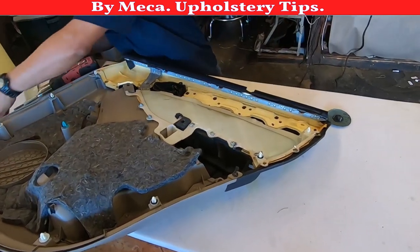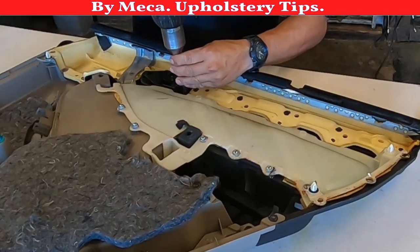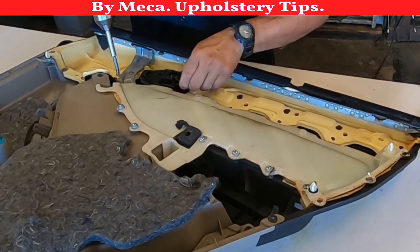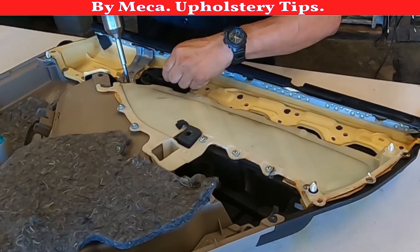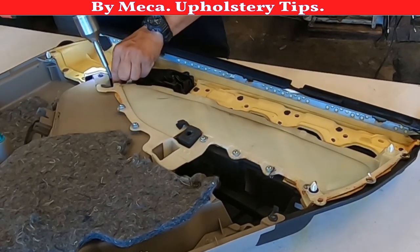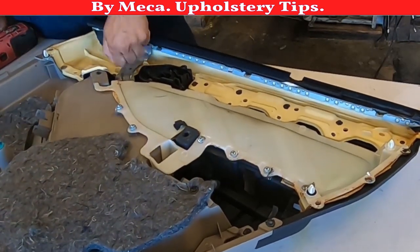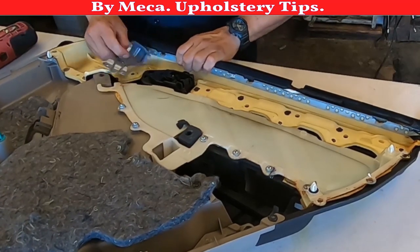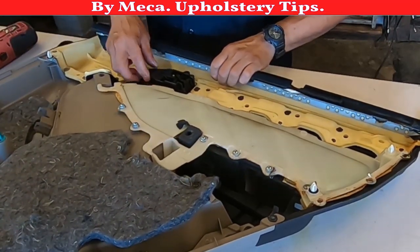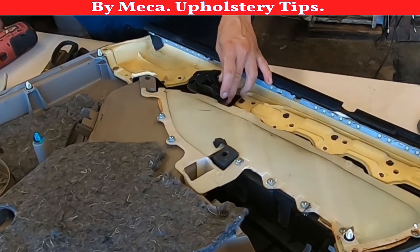You have to remove all those screws — they are Phillips — and you have to put those screws back. If you don't know how to do this it might be hard, but don't worry, I'm giving you an idea. If you know how to use a power tool, you'll see me using a screw gun. If you don't have this kind of tool you can do everything by hand. I use this tool because this is my job and I've been doing it a long time, so it's faster.